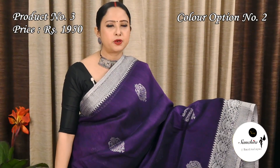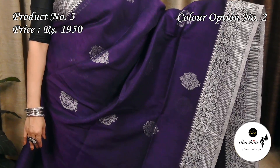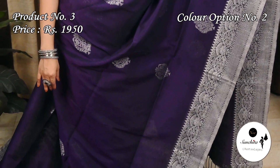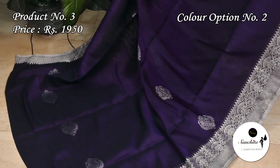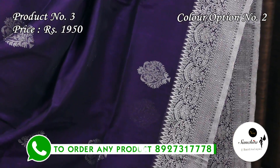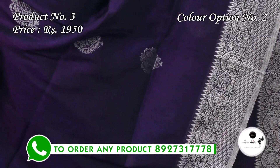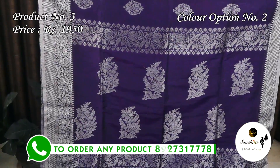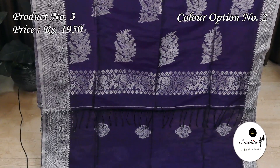The second color option of sari number 3 is purple with silver zari. It has a beautiful pallu with silver zari combination. This sari also comes with a rani blouse piece.